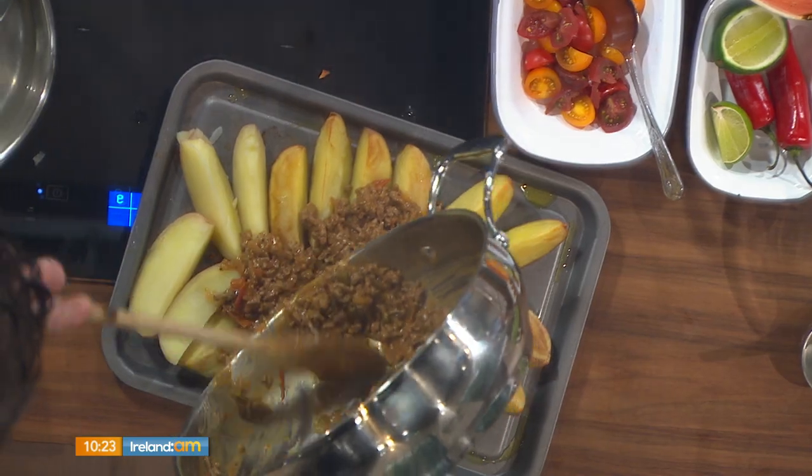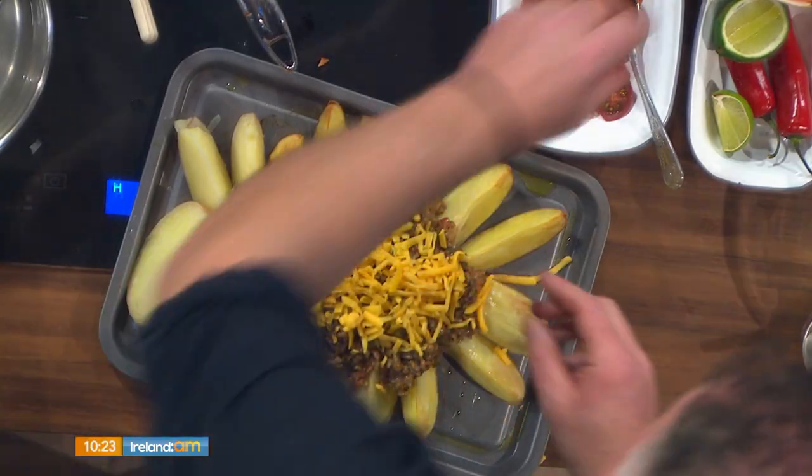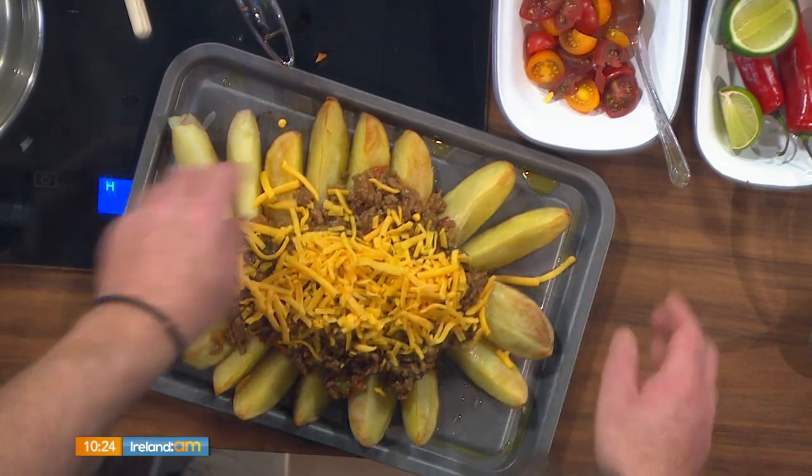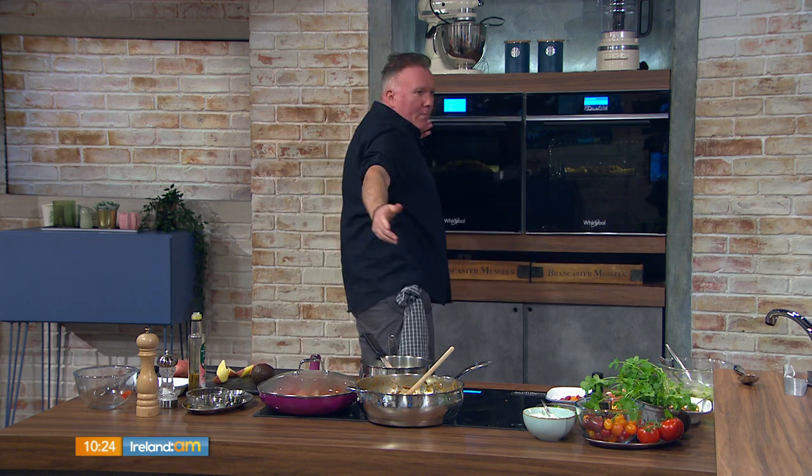It's a fantastic dish — we're just going to get all the chili beef on top of these wedges. This is where we load it up. You chop the potatoes before you boil them. If you have any leftover potatoes, you can slice them — it's a great dish for using up leftovers. Preheat your oven to 180 degrees. It's a lovely wedge platter, perfect for a lazy Sunday.